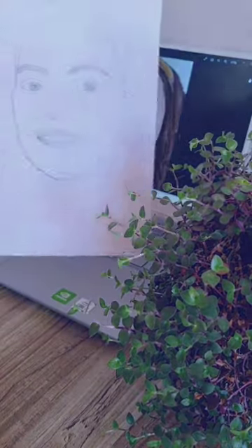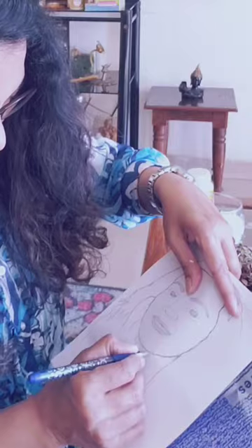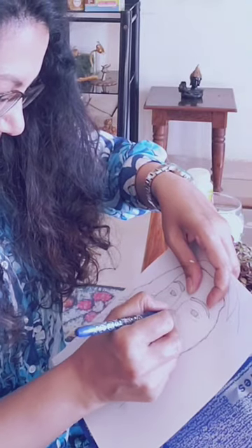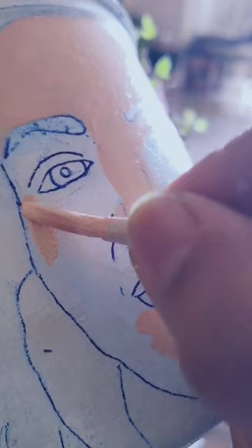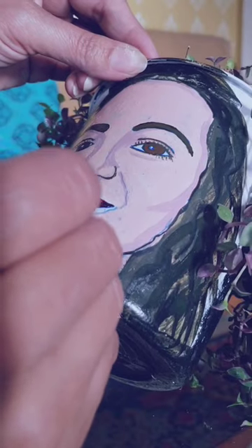I gave the pot a base coat of white acrylic paint, then used carbon paper to transfer the traced picture onto the pot. Then I painted it using acrylic paint, and here is the completed planter.